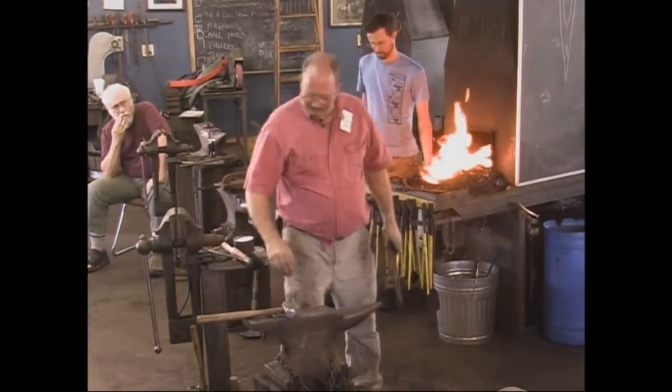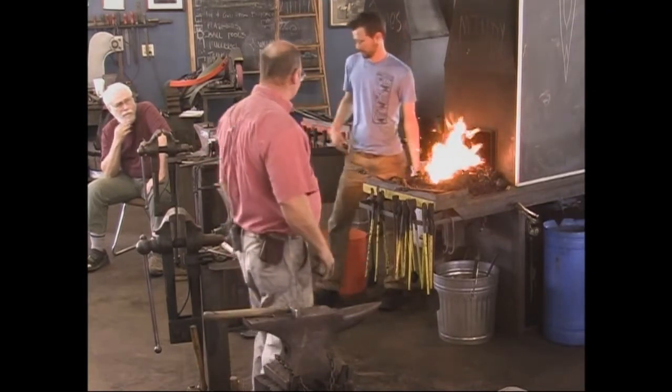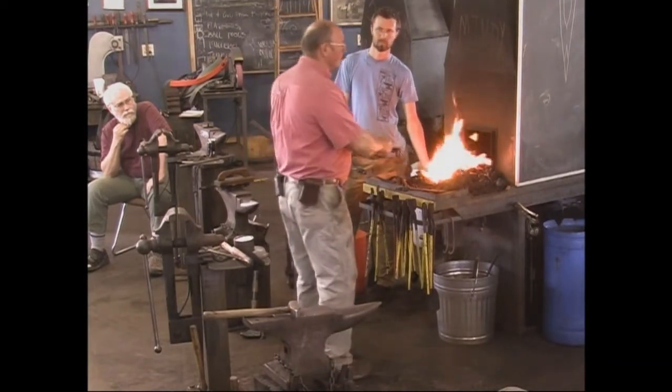Good clean fire. This anvil's a little further away from the forge than I would like, but I'll still do it over here — my anvil's right here so I only have to go this far.